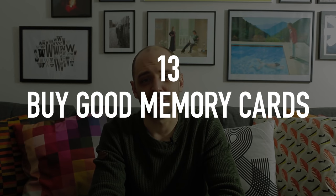Don't skimp on memory cards — don't buy cheap ones. You've invested a lot in your equipment and clients have invested a lot in their day; the card is what holds the photos. Get a quality brand: SanDisk is generally considered the best, Kingston is alright, and Transcend gets good reviews. It's better to have several lower-capacity cards and swap them than to have one high-capacity card that might fail and lose everything.